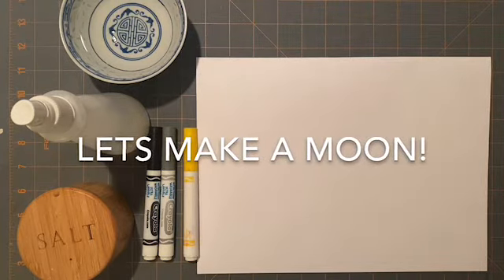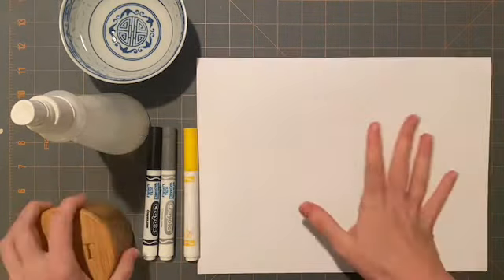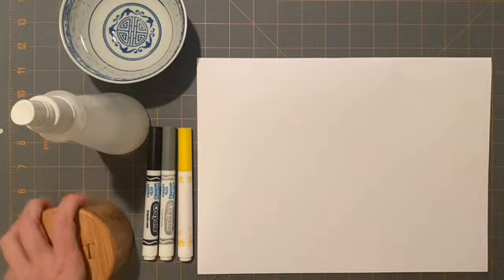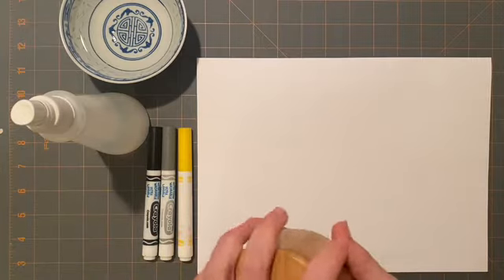Today I'm going to show you how to create a moon. Obviously you could draw a moon hundreds of different ways, but this is one way that I'm going to walk you through the steps.